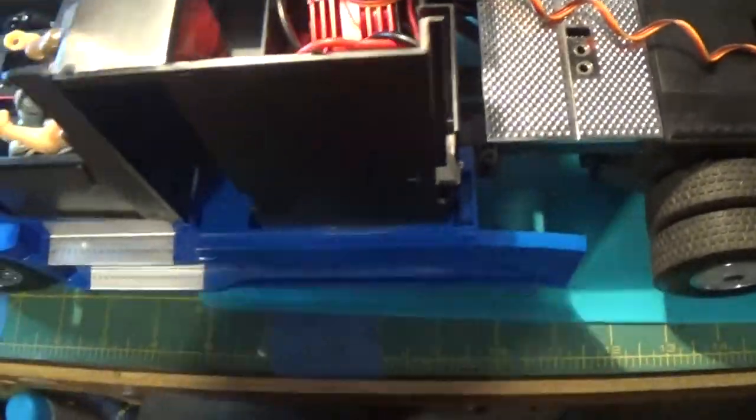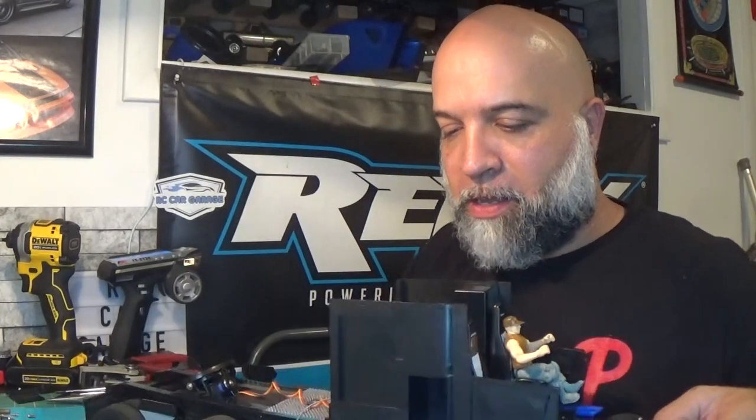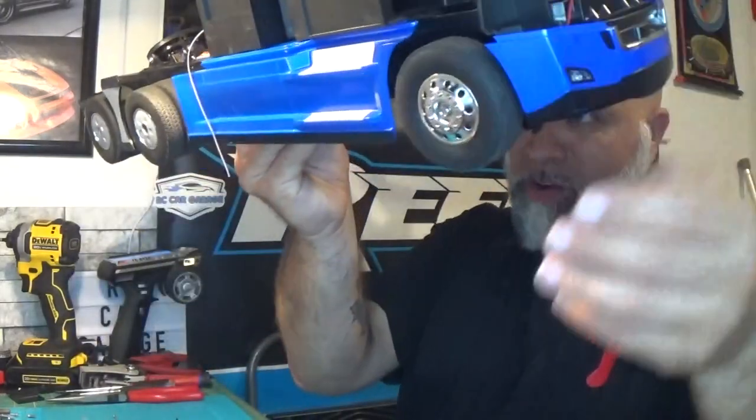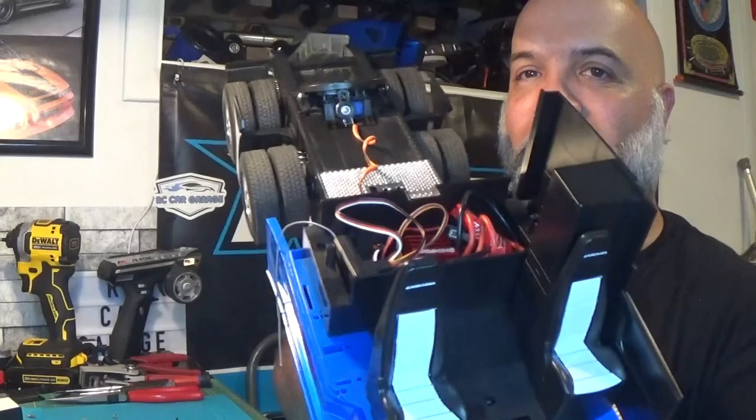I also added a driver in here. The best part: since I put the receiver in the cubby hole inside, there's a cover that goes over it — and once I put the cover and body on, there's no way to access the on/off switch for the ESC. Luckily I got all that sorted out. I now have this guy running on my FlySky GT3C — I really love this controller. The ESC on/off switch is right underneath there, and when I flip it on, this thing is ready to go.